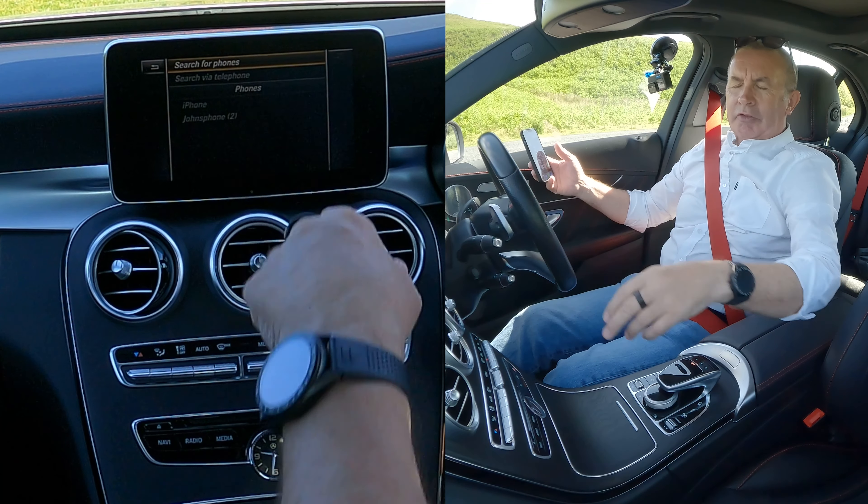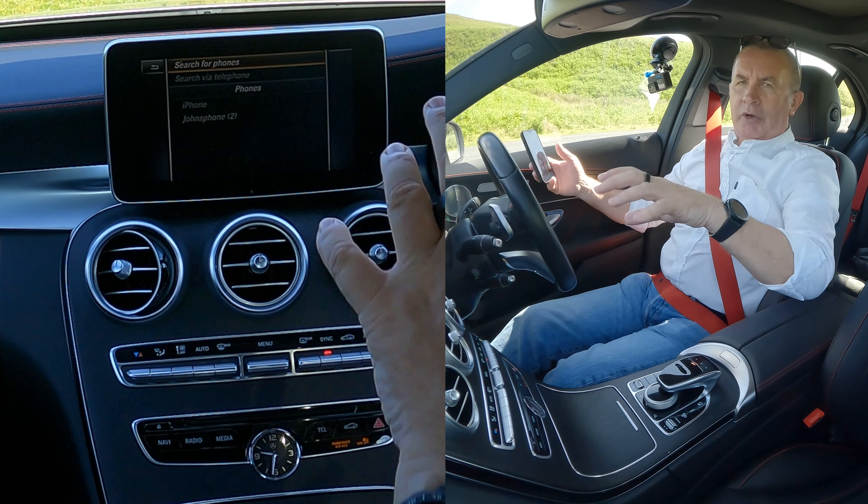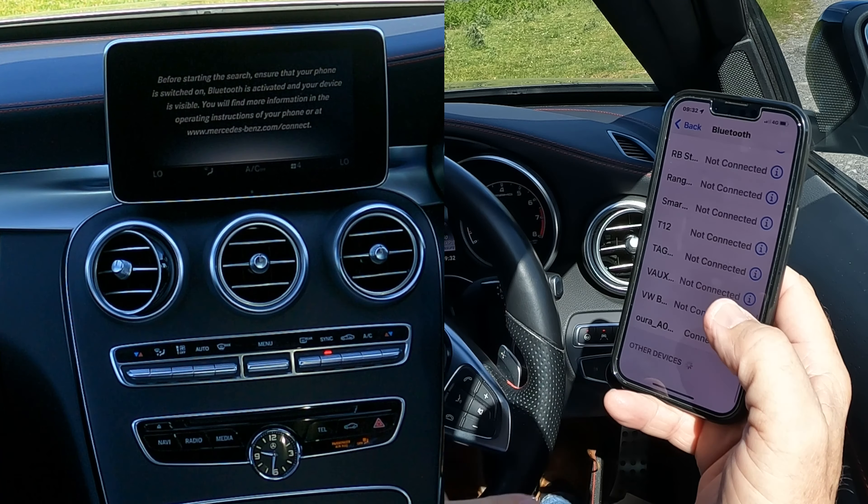Then you've got Search for Phones at the top, so it's on Search for Phones, Search via Telephone. But we're going to search from the car system, so click that. We'll just nip over to here — we're watching out for Bluetooth.